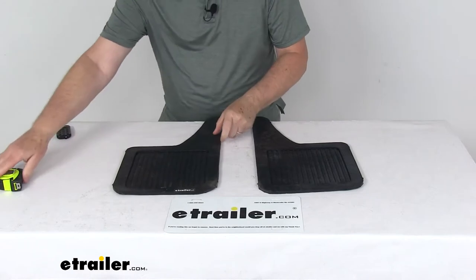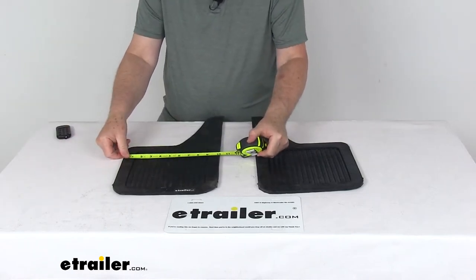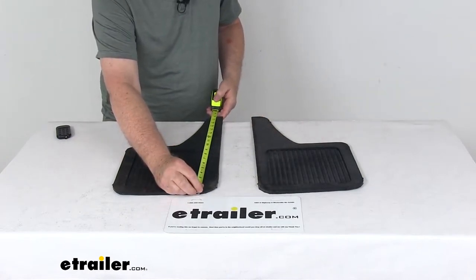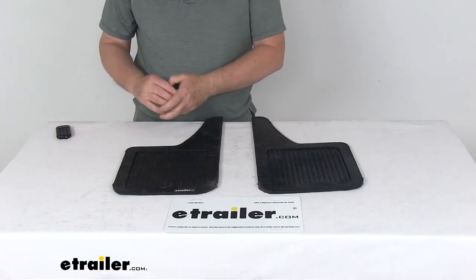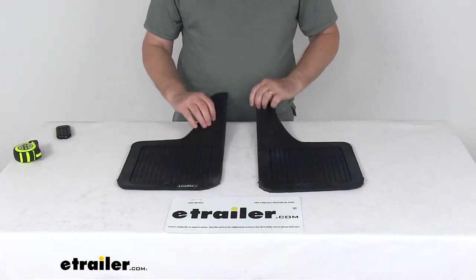A few dimensions on this again: the width is going to be right at a little over 10 inches, about 10 and 1/8 inches. Total height right at 18 inches, and a quarter inch thick. This part is for a quantity of two mud flaps, and these are made in the USA.